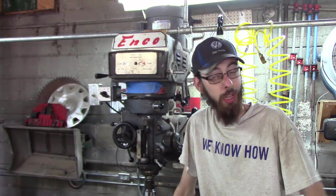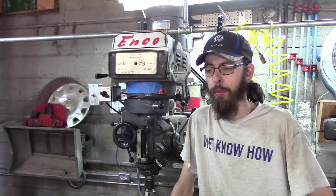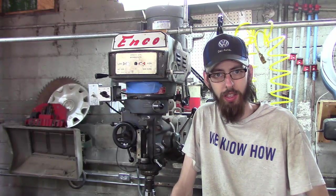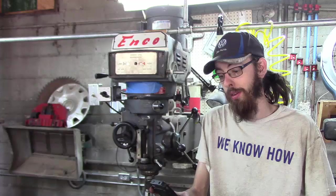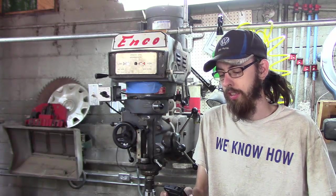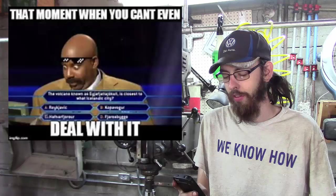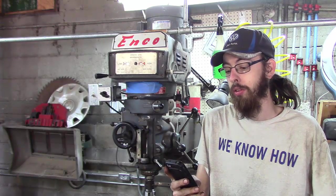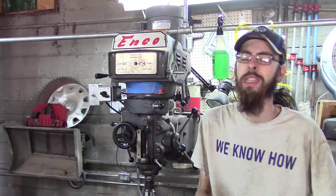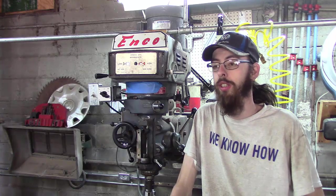Hey guys, welcome back. As always, we've got another good viewer request - somebody out there wants to see a little bit about vices. I got into a discussion with myself about what separates a clamp from a vice. I looked them up in the dictionary: a clamp is a brace, band, or clasp used for strengthening or holding things together, and a vice is an immoral or wicked behavior - pretty different. But all jokes aside, a vice according to the dictionary is a metal tool with movable jaws that is used to hold an object firmly in place while work is being done on it, typically attached to a workbench. For once, the dictionary is completely wrong on both of those fronts in my opinion.